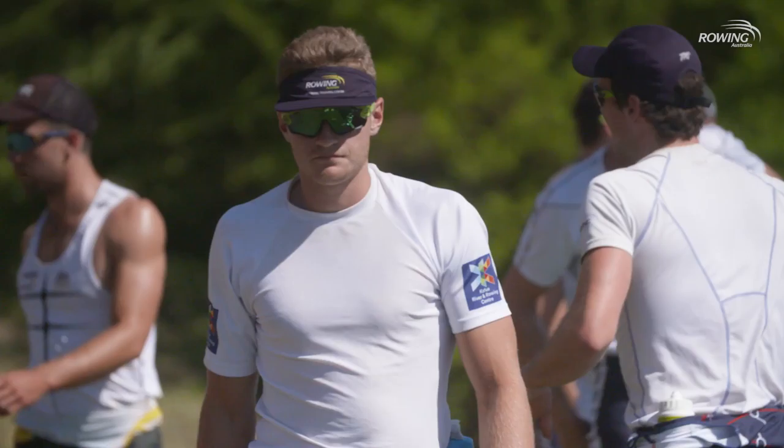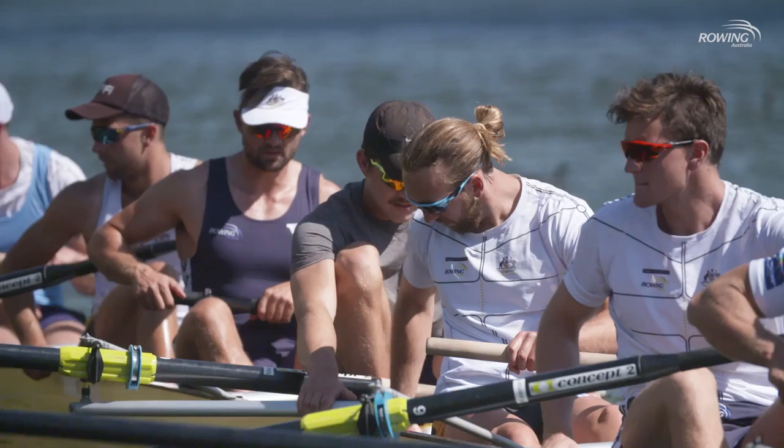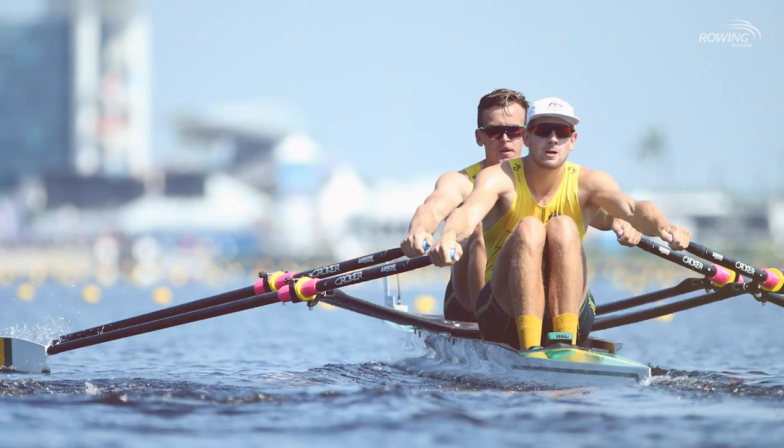Rowers are generally pretty lean — obviously a lot more bulky than a marathon runner, but nothing like a rugby league player, so they're sort of in between on both counts. Within our national team we've got quite different body sizes, and if you go to our tallest athlete in the team, that would be Luke Letcher, he's about 205 centimetres tall, down to our more petite athletes in the lightweight women's quad, more around 165 to 170 centimetres.